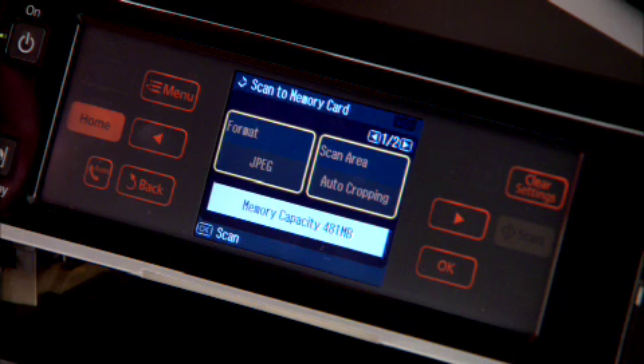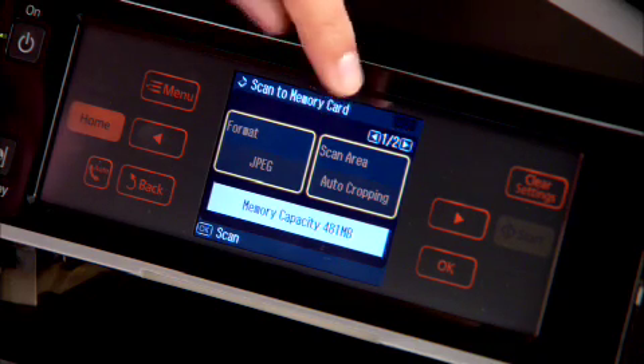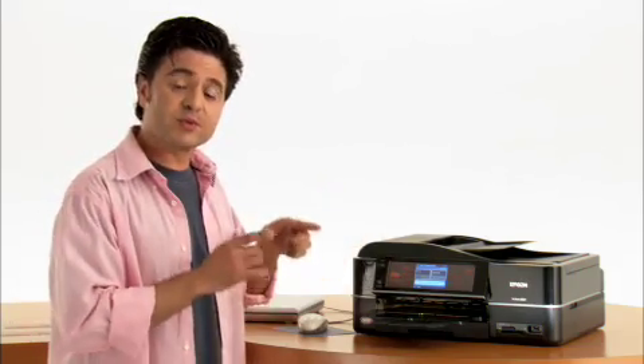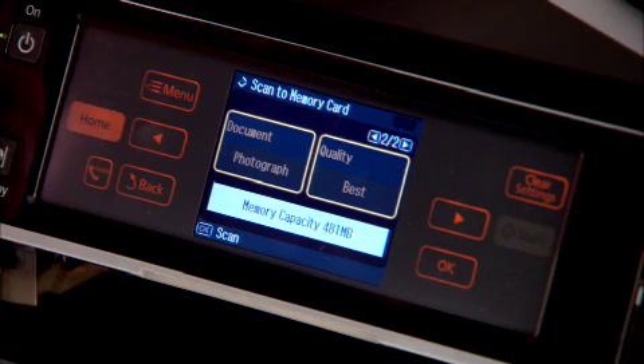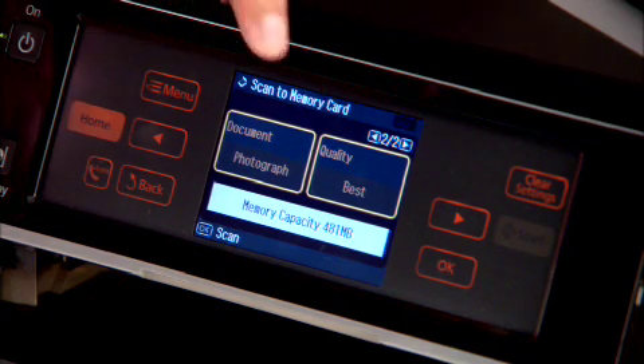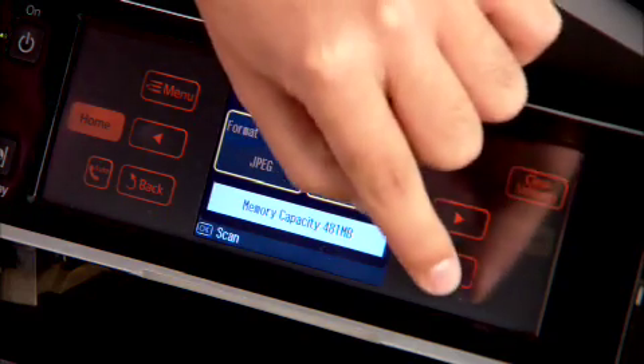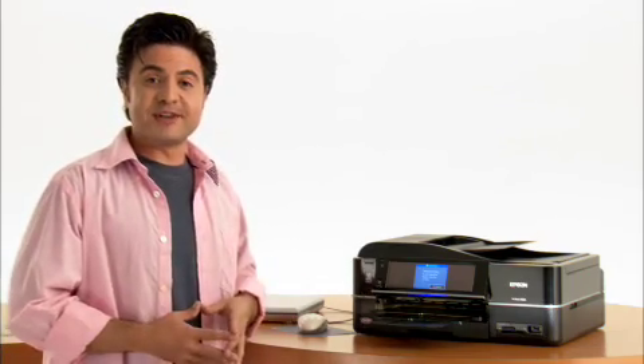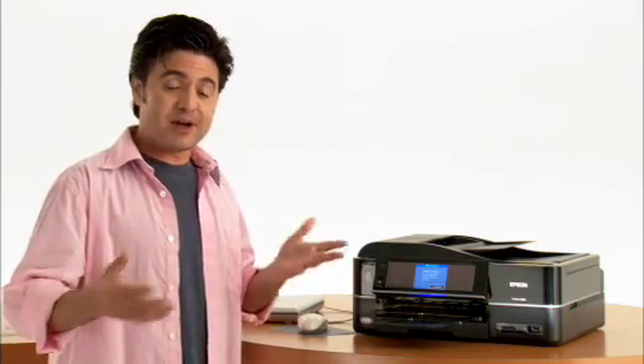Here you can choose the different settings such as format — I'm going to go with JPEG, it's pretty universal. For scan area, when you select auto cropping, this is going to cut out the rest of the scanner bed and leave you with just the photo. Document — well, it is in fact a photograph. Quality: best — sounds good to me. And we're ready to go. Now everything is left to the Epson Artisan as it actually scans the photograph onto your memory card.